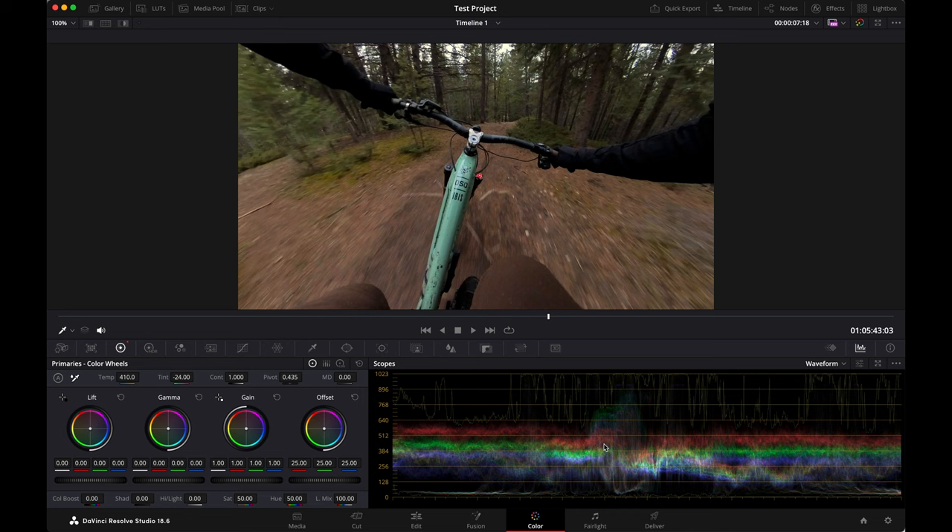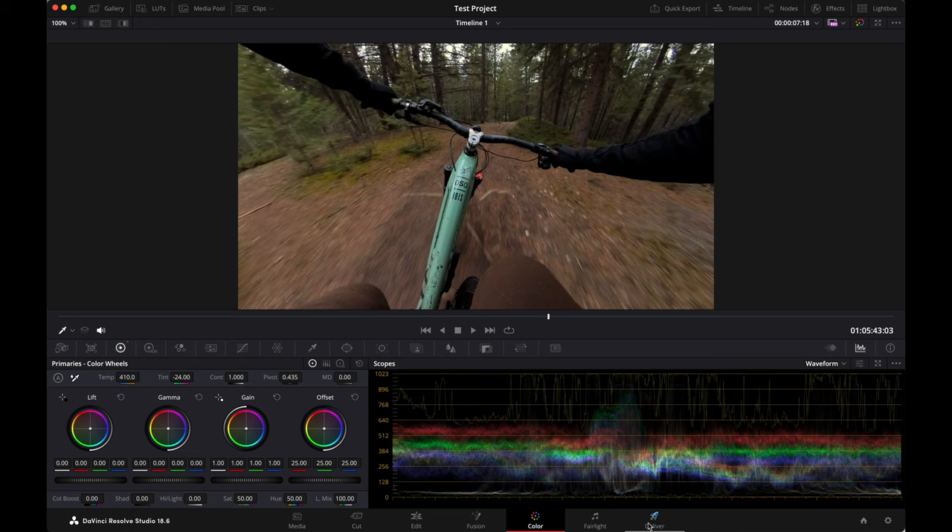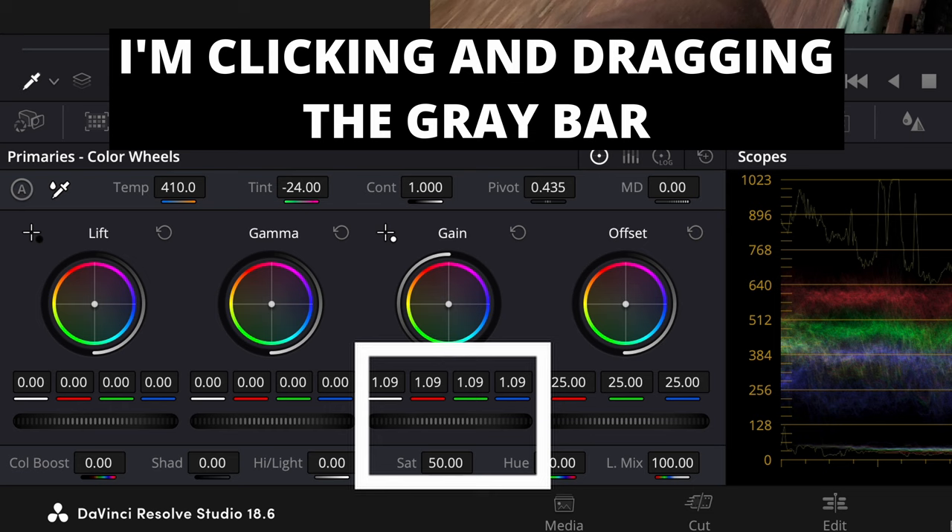Next up, we're going to adjust the exposure a little bit. See all these squiggly lines over here? These are your scopes. They're telling you where all the different colored pixels are in the image and how they're spread across a brightness range. The higher up you are on this chart, the brighter it is, and the lower, the darker it is. I'm going to use lift gamma gain — that's basically just shadows, midtones, highlights.